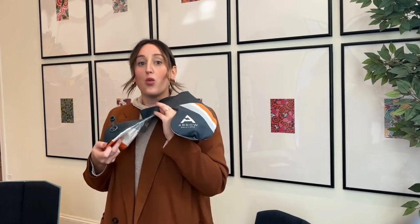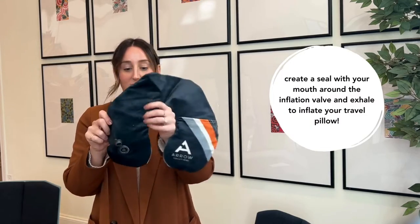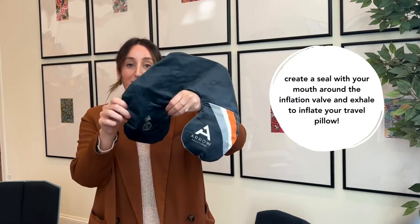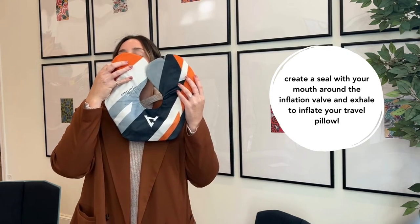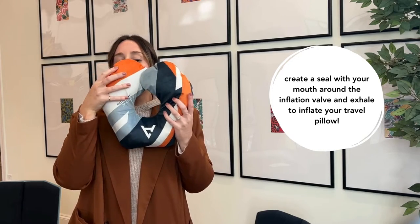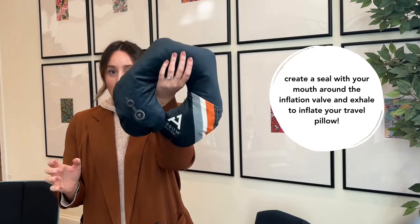Just a disclaimer: what I don't want you to do is put your hand behind where you're blowing, because that's not going to create air circulation on the inside. So when you're blowing this up, it's best to hold it on either side. And there you can see — it took me like two breaths to blow the full pillow up.